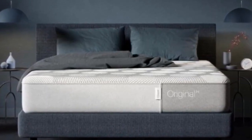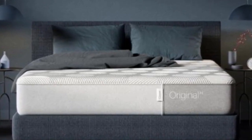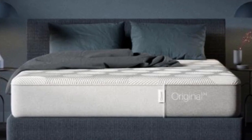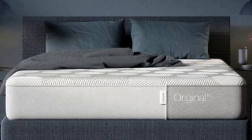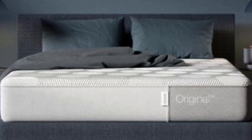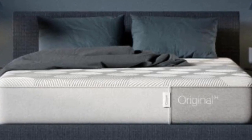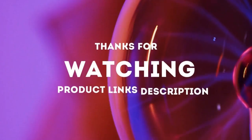Cons — Body Compatibility: While the Casper Hybrid offers exceptional support for sleepers in the light-to-average-weight categories, plus-size sleepers are better suited by a thicker, more supportive mattress. Check out the Casper Wave Hybrid if you weigh more than 230 pounds. Pressure Relief: The Casper Hybrid doesn't offer the same level of pressure relief as the Casper Original.